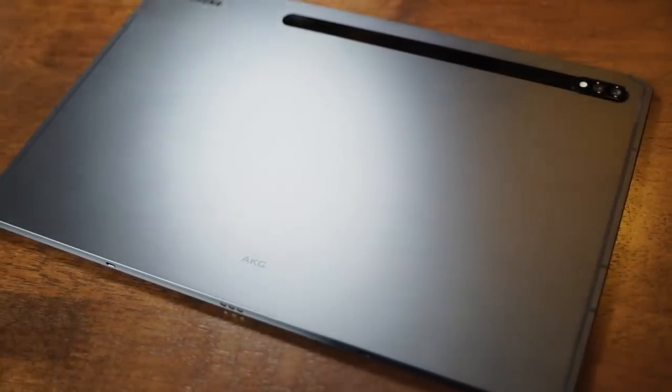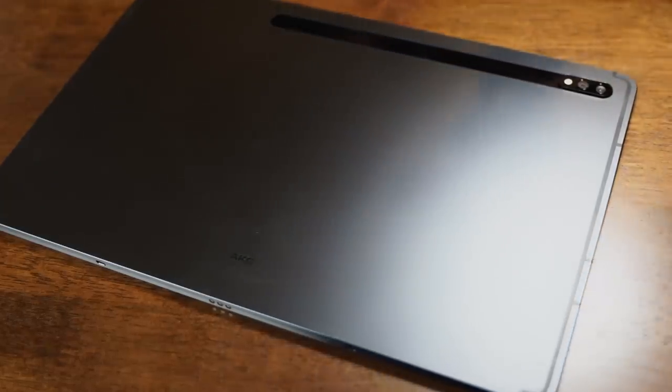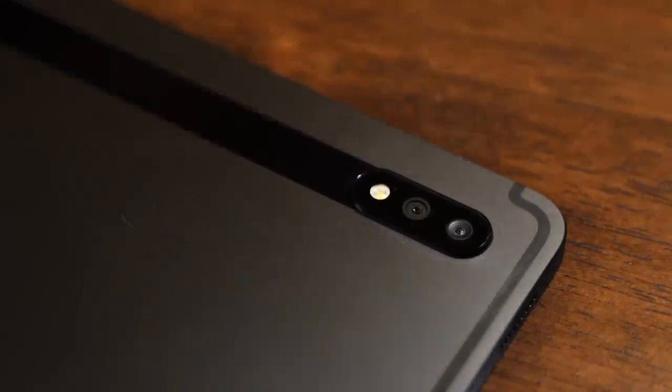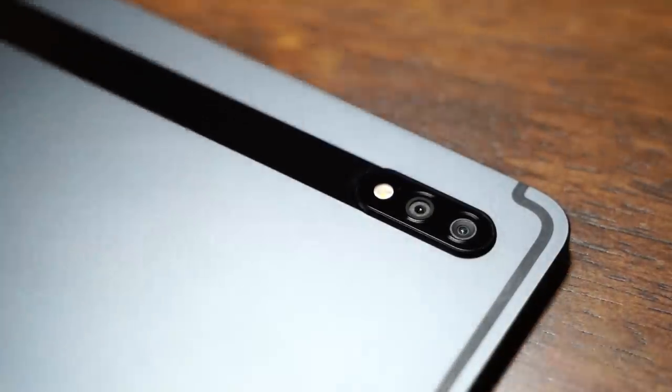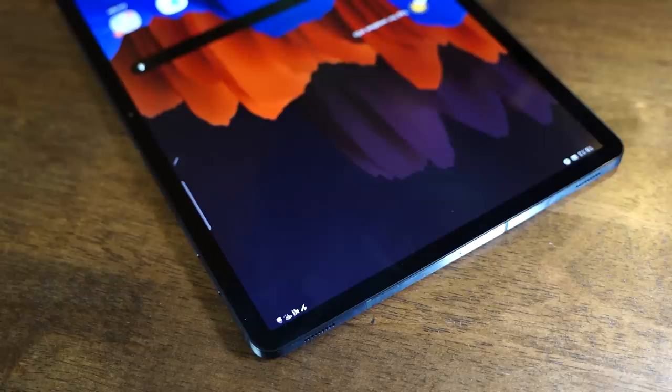It comes in 3 colour options: the Mystic Bronze, Mystic Silver, and the Mystic Black which we have here. It also has a nice brushed metal finish with an overall curved edge design which adds a sleek and modern aesthetic to the tablet.